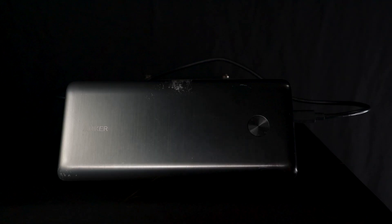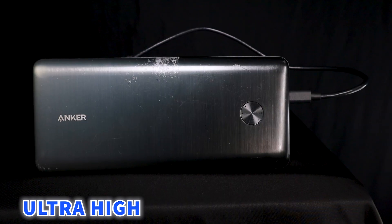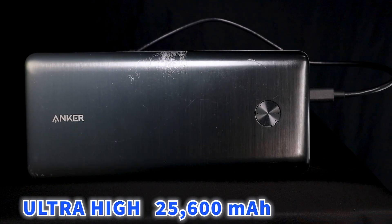Let's maximize our recording time with the Zoom F6 multitrack field recorder with the Anker 747 power bank. With its ultra-high 25,600 mWh capacity, I'm sure it can keep this thing powered on for days.